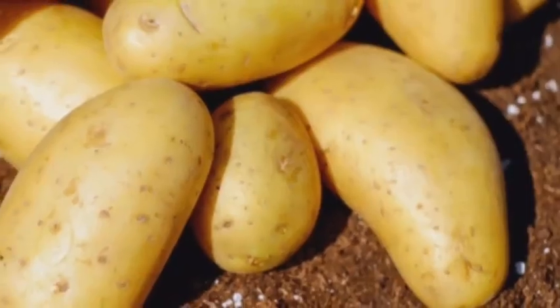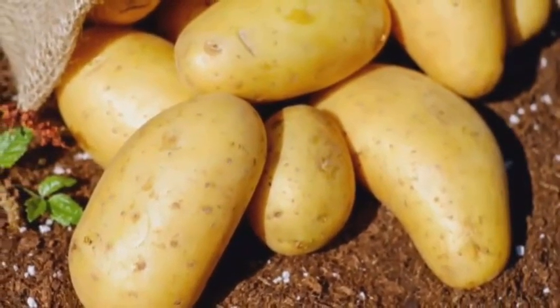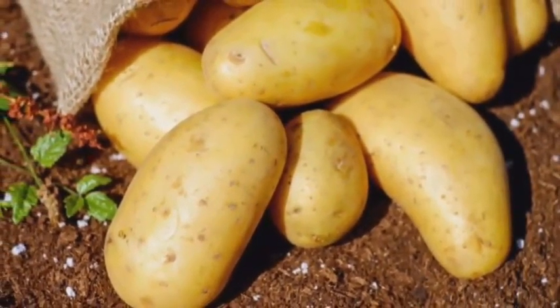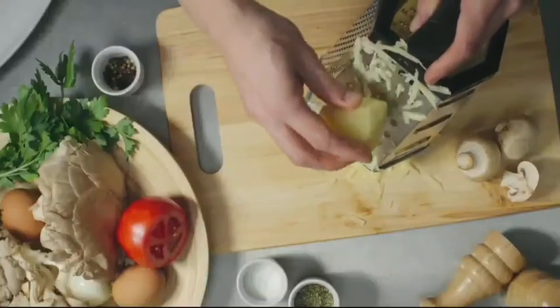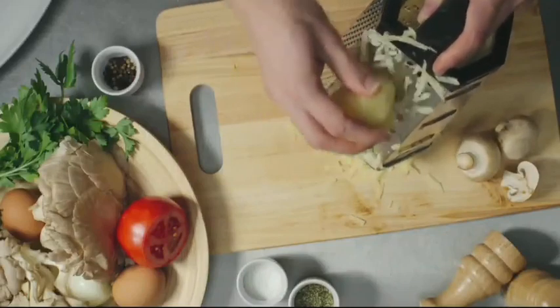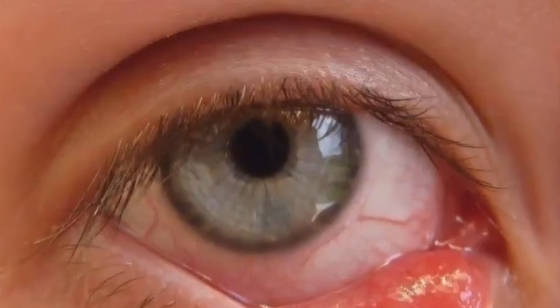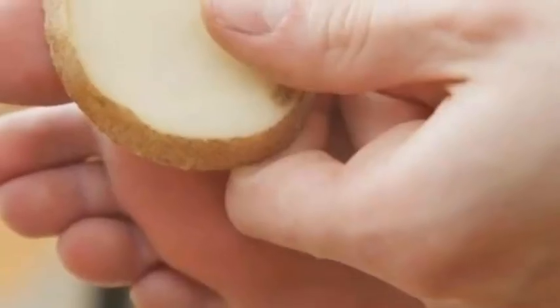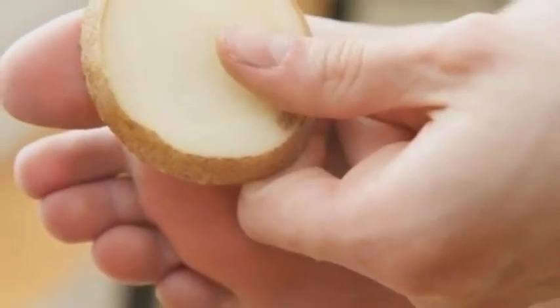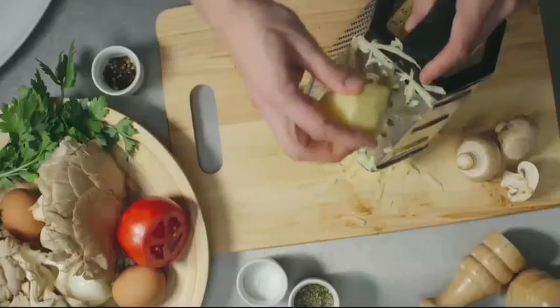3. Potato. Potato is one of the commonly used home remedies for a stye, and you can always find a potato in the kitchen. You have to peel a potato and slice it, then crush a couple of slices to make a paste. Now apply the paste on the affected eyelid and rub it lightly. Leave the application for a few minutes before you remove it. This remedy helps to reduce swelling and irritation.